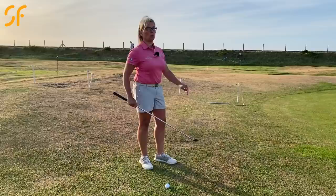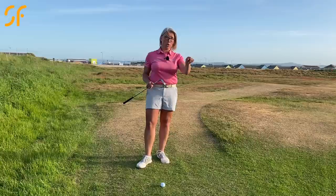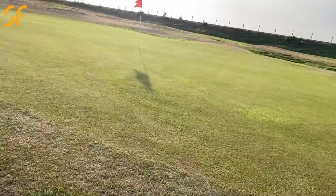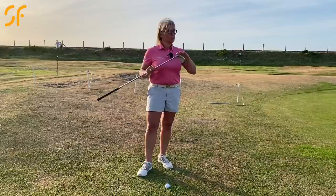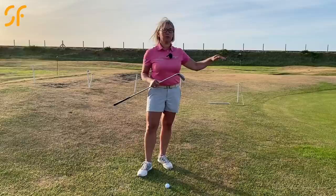The main thing we want here is more roll on the ball, so I'm going to choose a seven iron. One of the most important things to understand is that different clubs give you a different ratio of carry in the air versus roll out. Think of the ball-to-hole distance as the complete shot — you need to know your landing point. With a seven iron on a flat surface, you'll carry about 25 percent and roll out 75 percent.